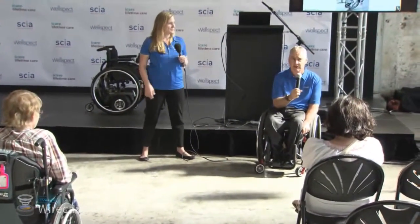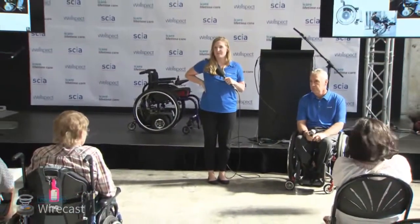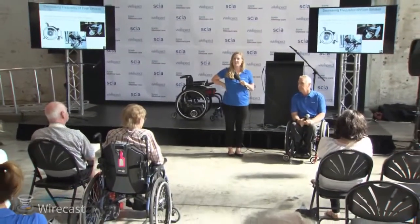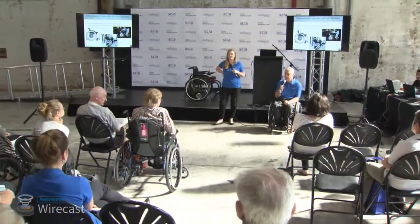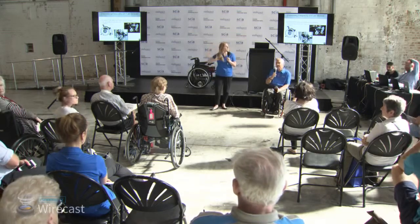How much does it weigh? The unit itself is about 4.5 kilos. Can you put it on another chair? Pretty much any chair — you can put it on folding chairs or rigid frame. There's an adapter that goes onto a folding chair. Depending on the diameter of your axle or the width of your chair, there are different brackets available and they come with every unit. You could have several mounts on several chairs and just use it across all of them.